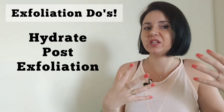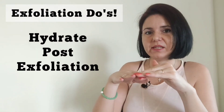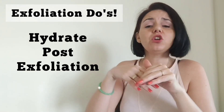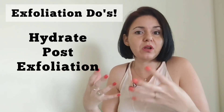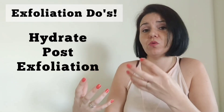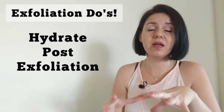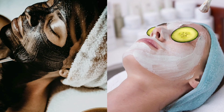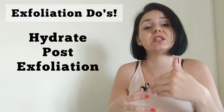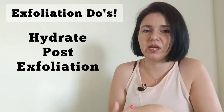Fifthly, you want to hydrate post-exfoliation. After removing dead skin cells — which formed a barrier on the surface of the skin — you want to nourish and protect the new, fresher skin cells lying underneath. After exfoliating, apply a nourishing or hydrating face mask or face pack to soothe the skin. Then follow with hydrating or nourishing serums and a moisturizer to ensure your skin is hydrated and protected from the harsh outside environment.